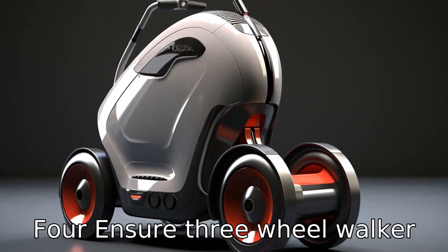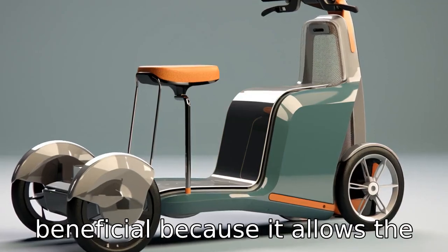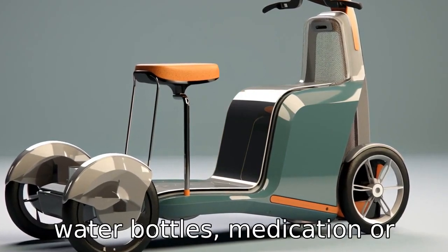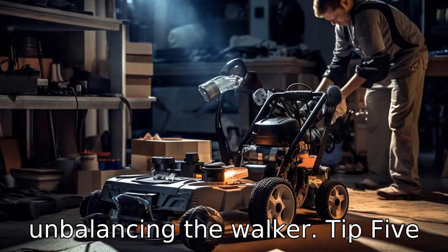Tip 4: Ensure the three-wheel walker has a storage compartment. A storage compartment is beneficial because it allows the user to carry items such as water bottles, medication, or shopping items without overloading their hands or unbalancing the walker.